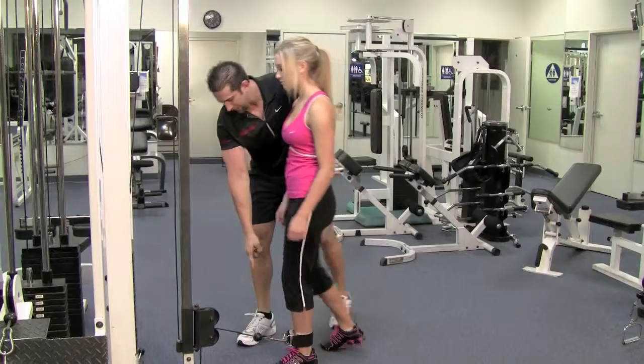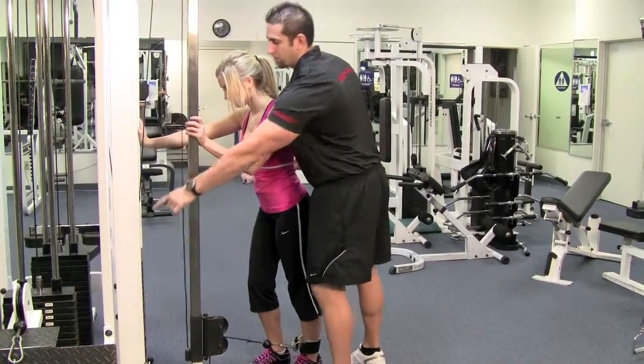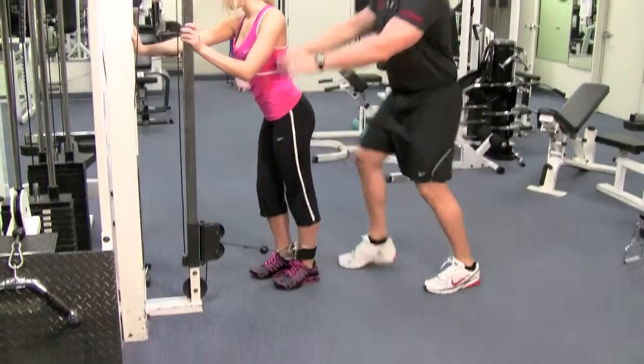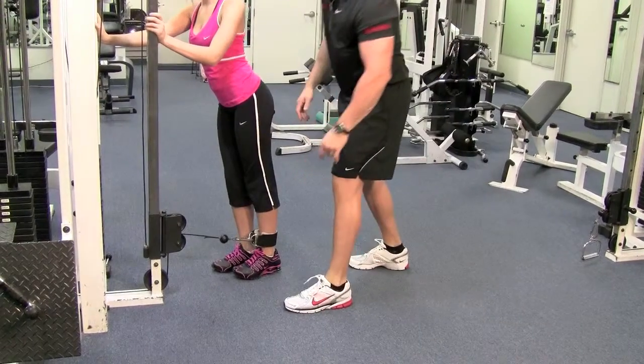I want the right foot planted on the floor nice and solid. You can grab onto the machine in front of you — make sure you don't hold any moving parts like where the weight is. Foot nice and straight, shoulders back and down, chest up. Keep your toe up slightly so when you come down, it doesn't drag on the floor.